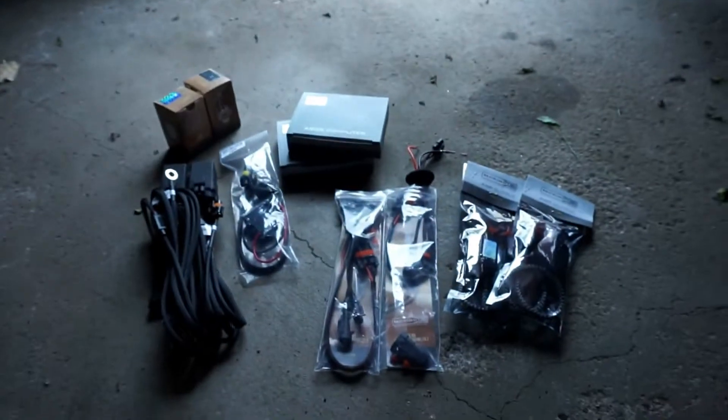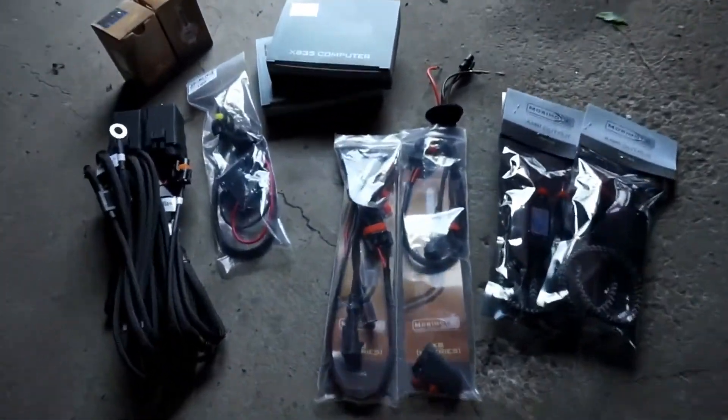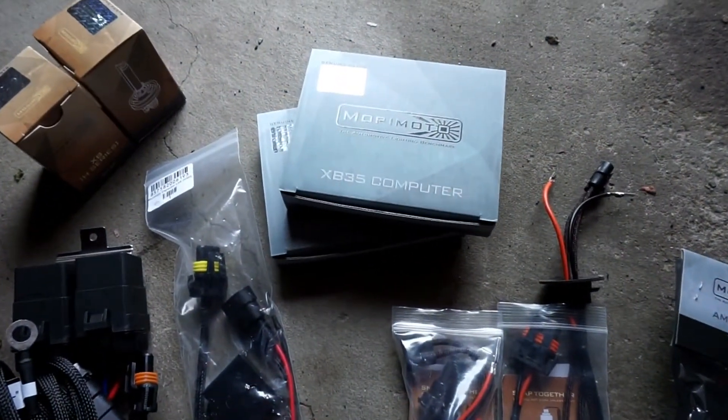Hey everyone, we're back out in the garage today. Yesterday I finished the LED swap part 2, so today I am going to install the HID kit. This kit I also got from the Retrofit Source — not sponsored by them or anything, I just believe in high quality products and that's what these are. This is a 35 watt kit.